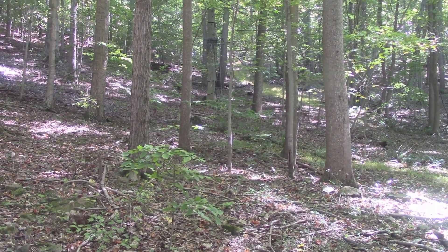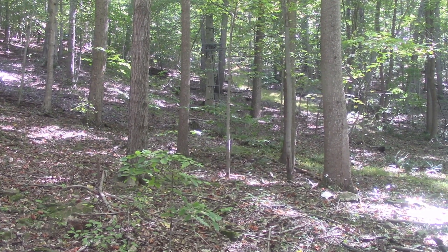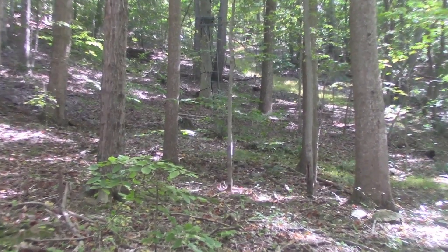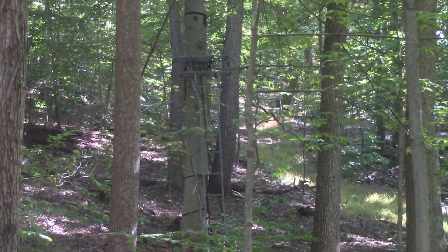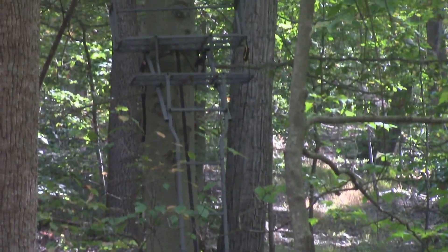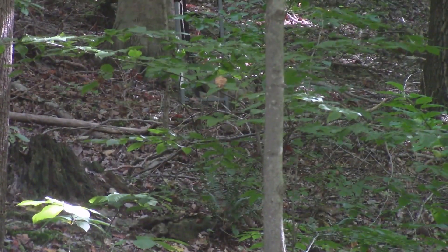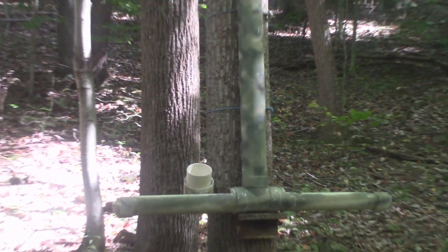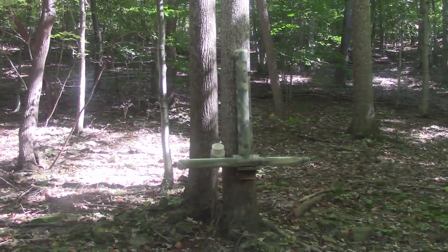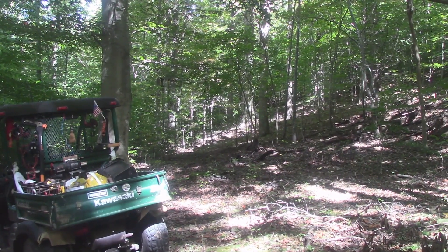All right, here we are. I'm going to put some corn at the feeder here. My son-in-law's got a tree stand here — you can just see it in that tree back there. It's a pretty good spot. You can see the trail goes down through there, and the main trail we just drove down comes right there and turns off between those trees to the other side — that's where we're going to go in just a little bit.